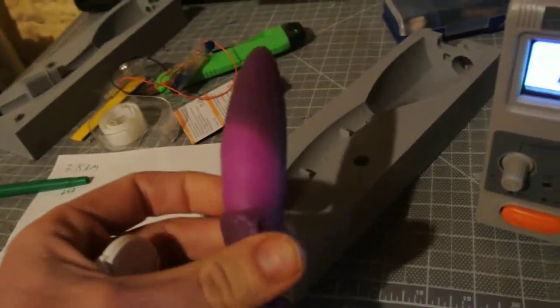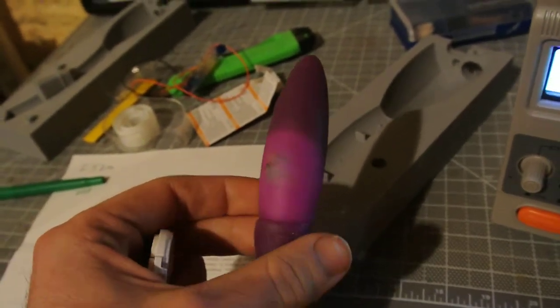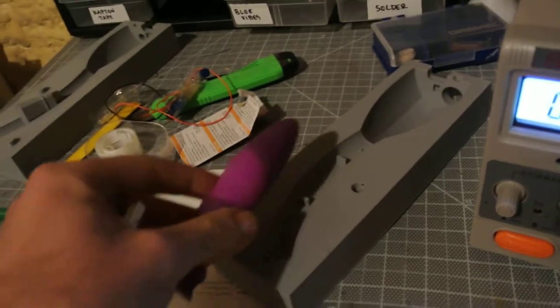We have thermochromic silicone, and you can see it actually warmed up the dildo where that motor is encased in the silicone there, but still going quite strong.